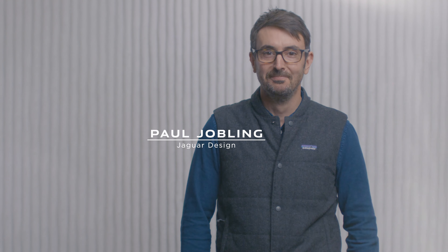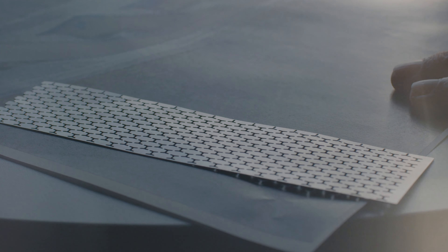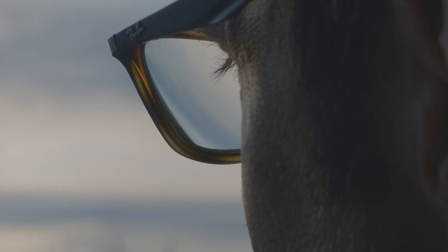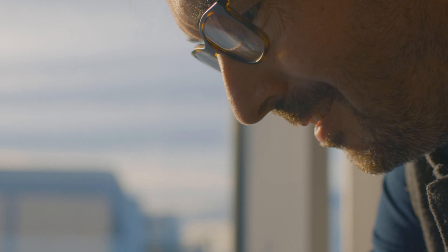The initial brief was to try and capture the kind of quad lamp feel. Our heritage is very important to us. We want to try and recapture some of that spirit in our products going forward. With the new technology as the enabler, we were able to do that.